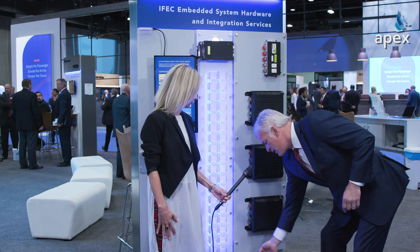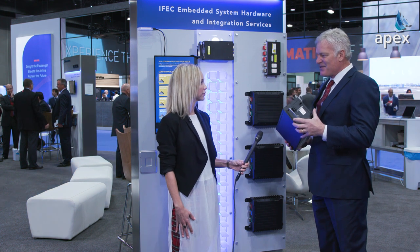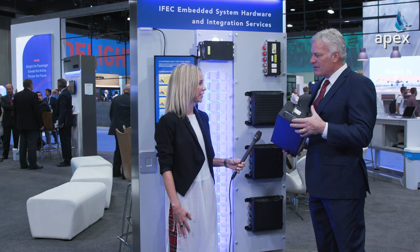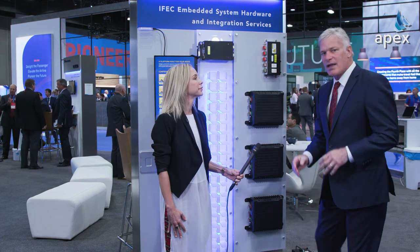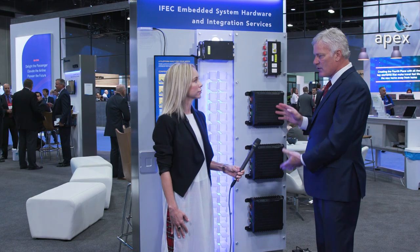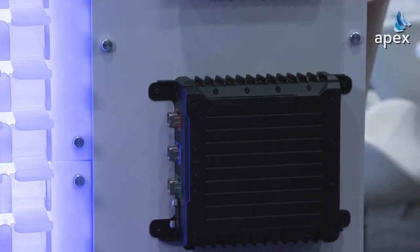A traditional architecture of an IFE system would require something like this, which we call a head-end server. This big, heavy, hot server would go in the eBay of an aircraft and require fans to cool it. Typically it takes a few days to install one of these. So we rethought the architecture and said, hey, what if you split up the CPU and the hard drive space and distributed it into the wireless access points, therefore turning those into smart WAPs. That's what we've done.